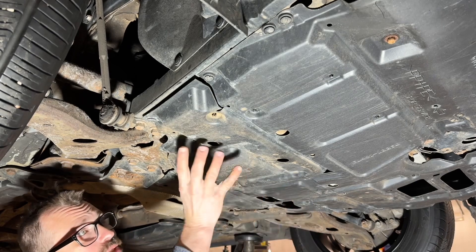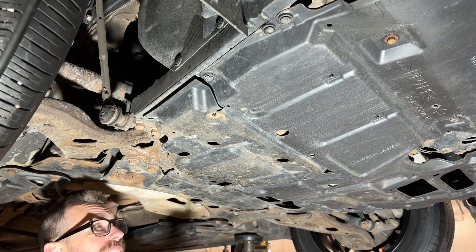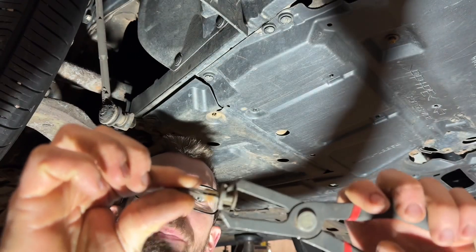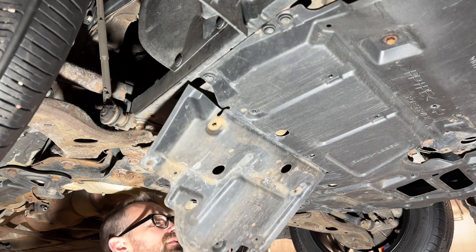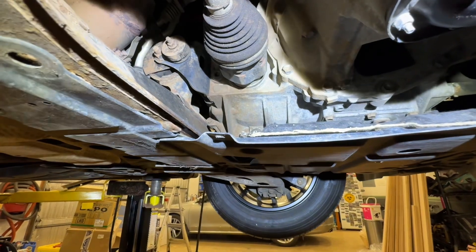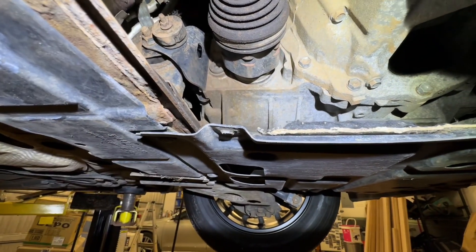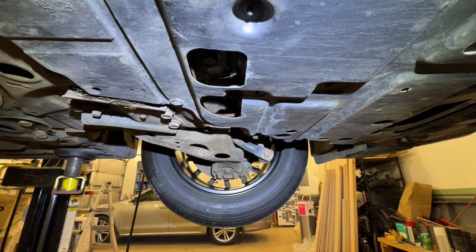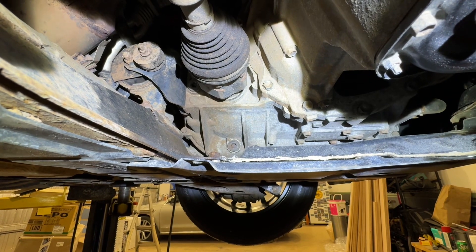I'm going to drop down just this one panel — the oil change access panel — and hopefully that gives us enough room. These little clips: I've got a special tool for it, but you can get away with a little screwdriver. This tool just pops that out and the whole clip comes out. I am going to have enough access to do this without dropping the whole tray down. Looking in here, right there is the drain plug and right there is the fill plug.